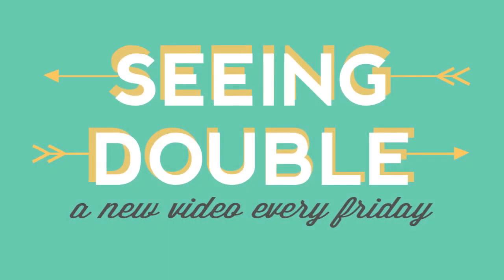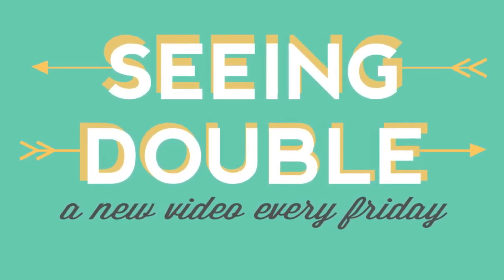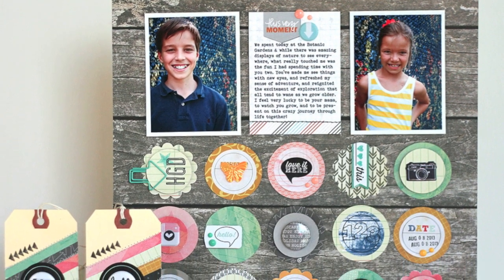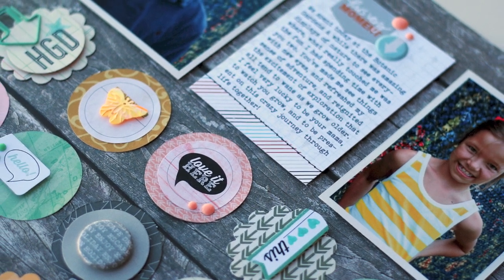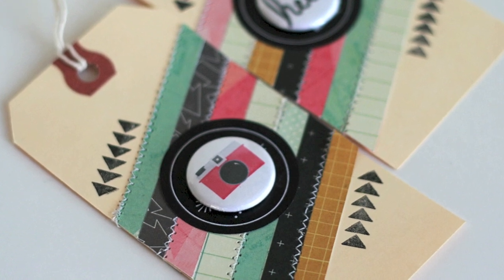Hi everyone! This is Lisa Dickinson, Garden Girl at Two Peas in a Bucket. I'm here with this week's Seeing Double, the video series where the Garden Girls show you how to get more mileage out of your scrap supplies. Today I'll be incorporating several of the new stickers, tags, and embellishments from Evilicious on both a scrapbook layout and a set of tags.